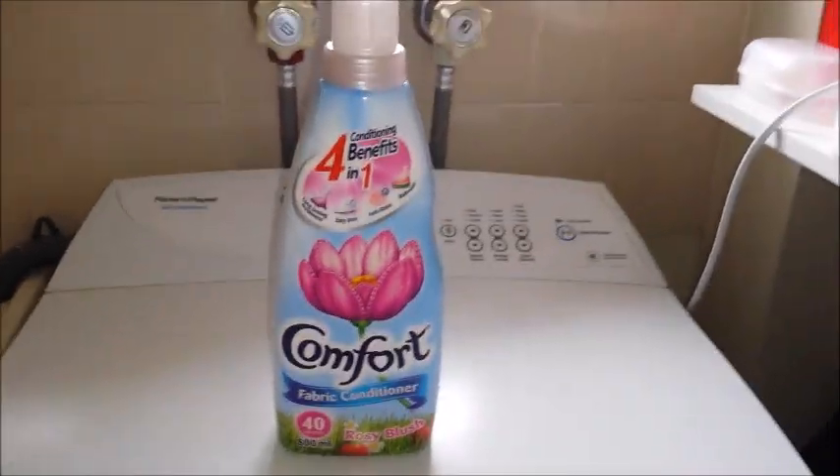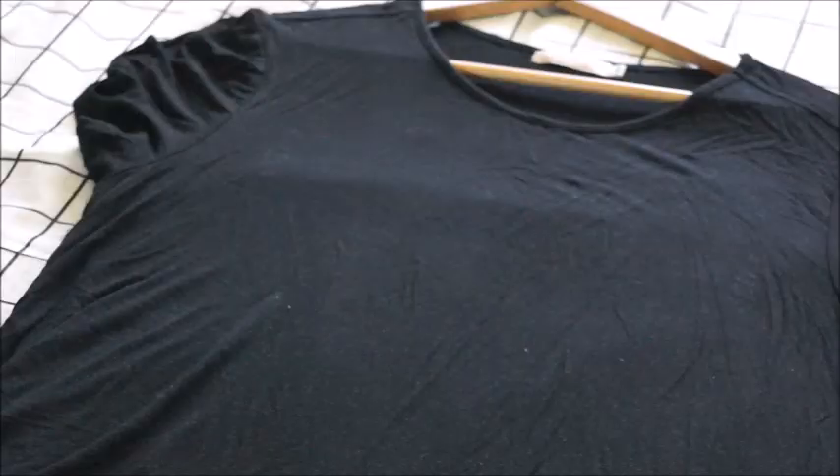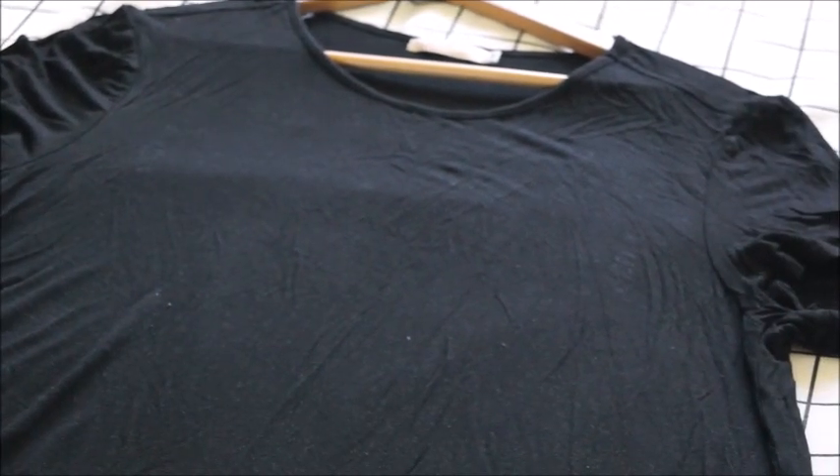This tip is for easy ironing of formals. We usually add steam or water when ironing, but if you want to ease out wrinkles beforehand, use fabric conditioner — it's clearly mentioned on the label that it eases out wrinkles.